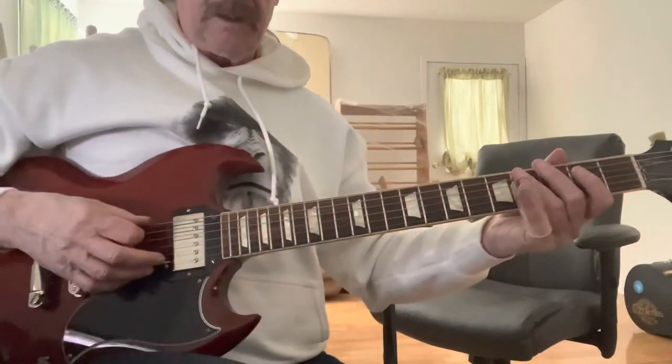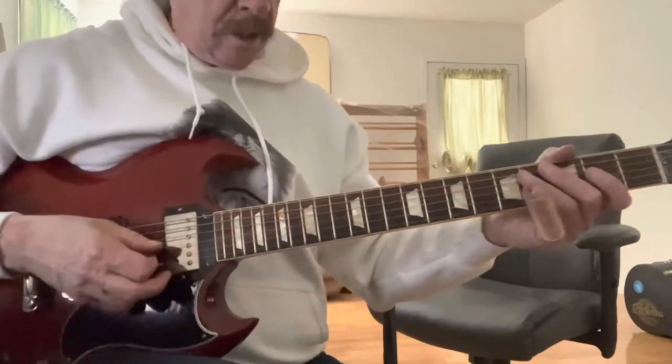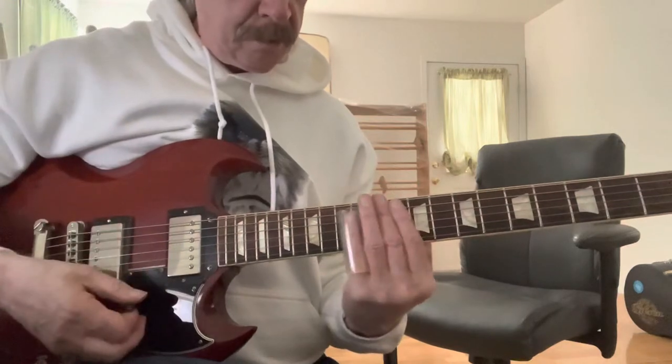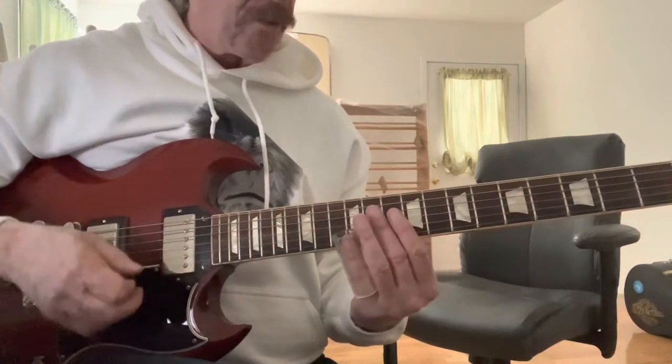We're going to be in D tuning: D, A, D, F sharp, A, D. And let's start with just getting the slide on to get the chords of the 1-4-5 progression.